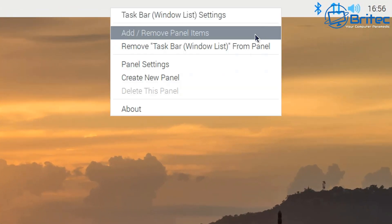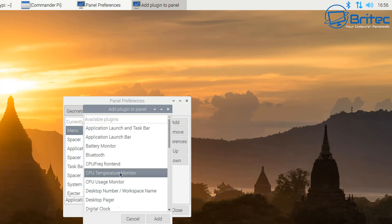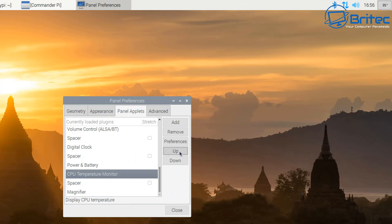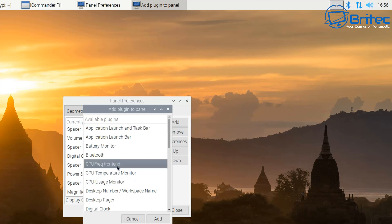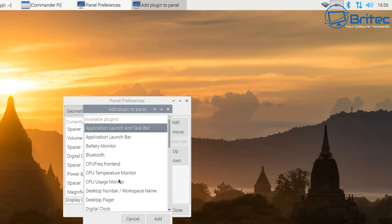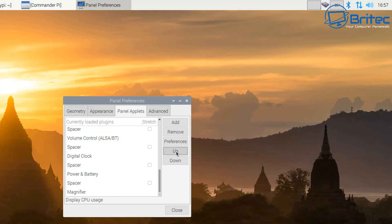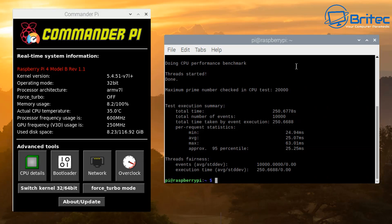While that benchmark is running, I'm going to right-click at the top here and go to Add and Remove Panels. We need to add a new item — we can add our CPU frequency front end, our CPU temperature monitor, and display the CPU temperature monitor window. You can see I'm moving that up along the top — it's very simple to set up. Just push the up button to move them across so you can see them clearly. This gives you an idea of what's going on with your CPU, temperatures, and how hard it's working.